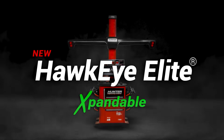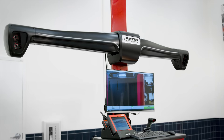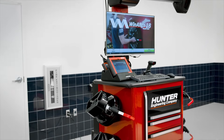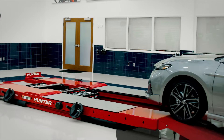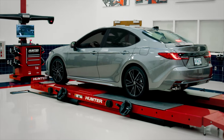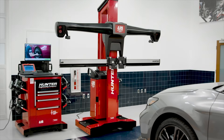Introducing the Hawkeye Lead Expandable Aligner Configuration — all the alignment productivity you've come to love from Hunter, now with even more benefits. The expandable aligner is a drop-in replacement for existing camera aligners that fits in the exact same base space and is readily expandable into Hunter's Ultimate 8S.